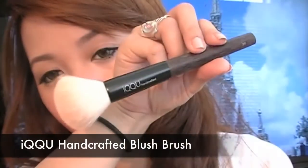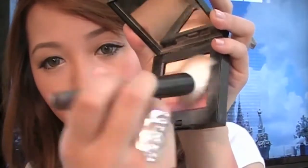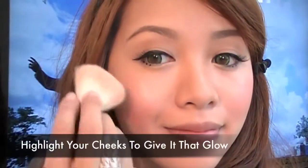Using Ikku's handcrafted blush brush. This part is optional: I'm applying a shimmering highlighter on the high points of my cheeks. This will give my face a nice healthy glow.